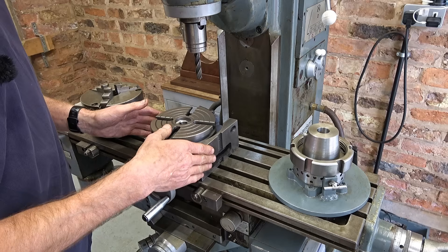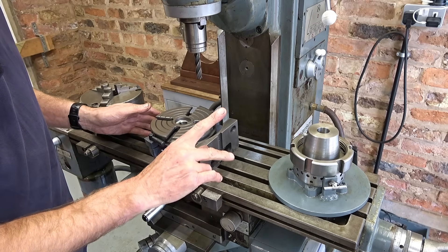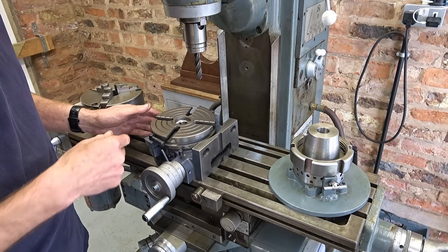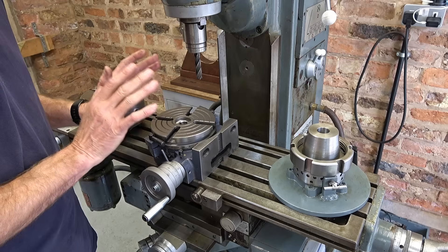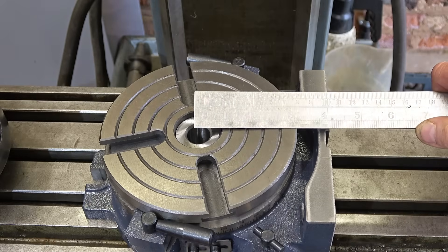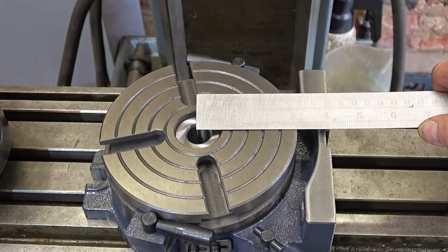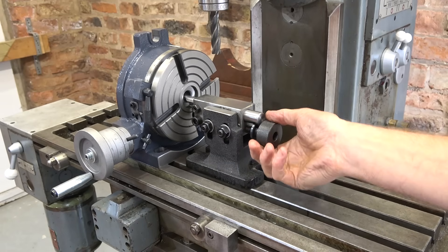If we stand it on this end, I want to look at the centre height because I've got a tailstock for the Vivo dividing head, and I wondered if it would work with this. I'm not saying it should — I'm just going to have a look. What do you reckon? Four inches, 100 millimetres. We're in luck!